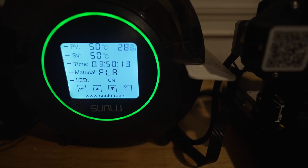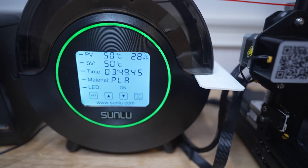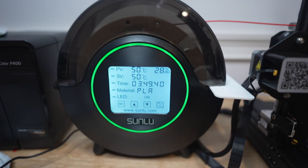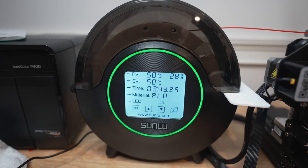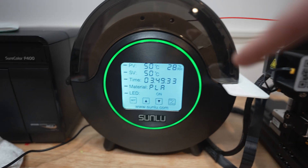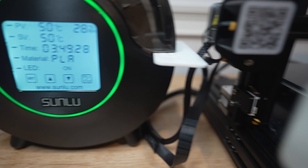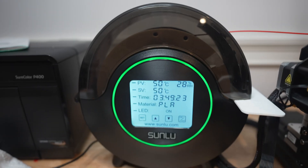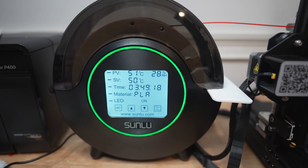The number one complaint online about this dryer is that it doesn't have any way for the humidity to leave the case — there's no fan, no exhaust, nothing. A lot of people were saying they leave it cracked. So what I did was take a 3D print that was about two millimeters thick and stuck it in there. That gives it airflow and the humidity continues to lower. This seems to be working for me and I'll probably just keep it up.